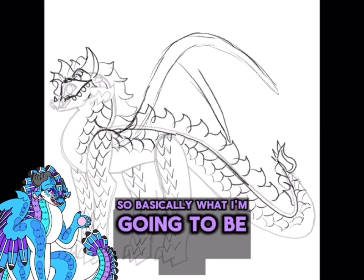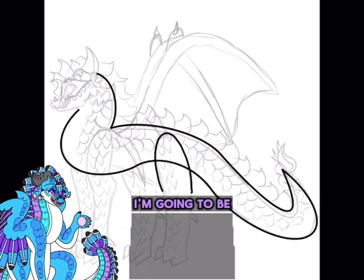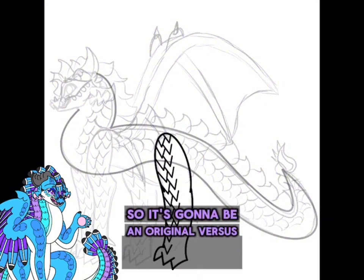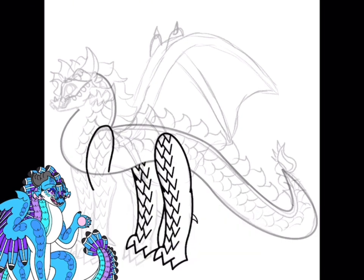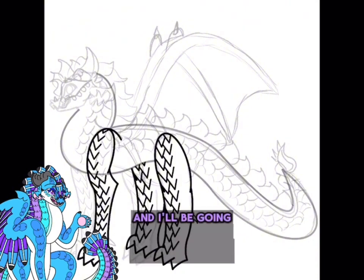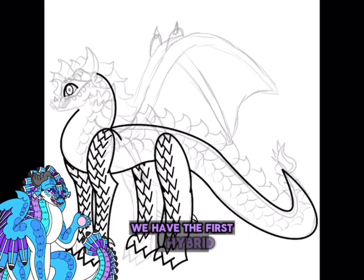Basically what I'm going to be doing in this video: first I'm going to be doing the Dragon Sheep Hybrid Challenge; second I'm going to be doing a redesign of my old designs since I have designed these characters before — so it's an original versus redesign, or a traditional versus digital type setup; and third I'm going to be doing adoptables. All of these dragons are for adopt, and I'll be going over the rules for those at the end. Starting off, we have the first hybrid.